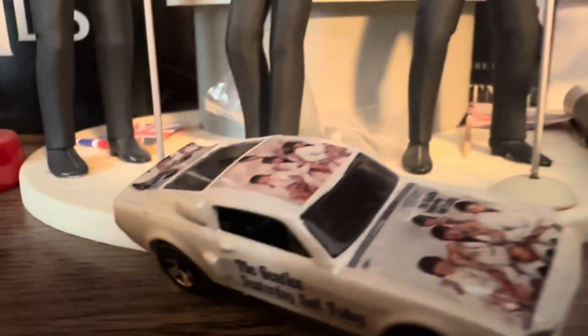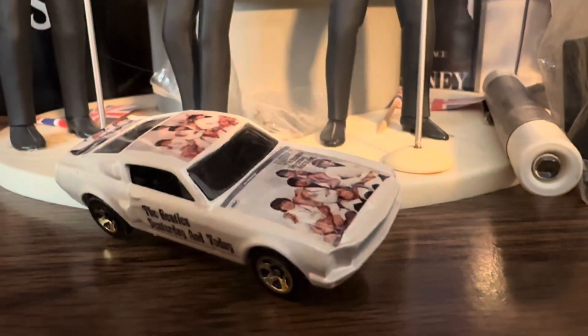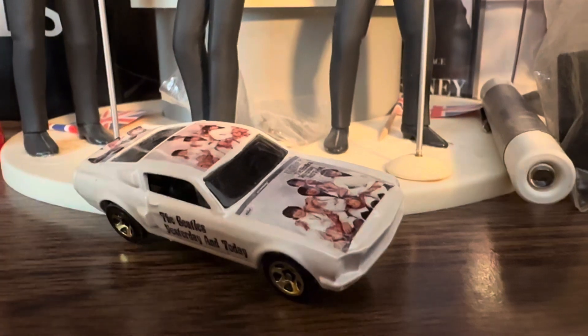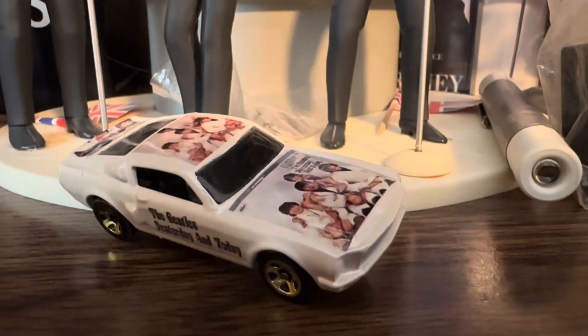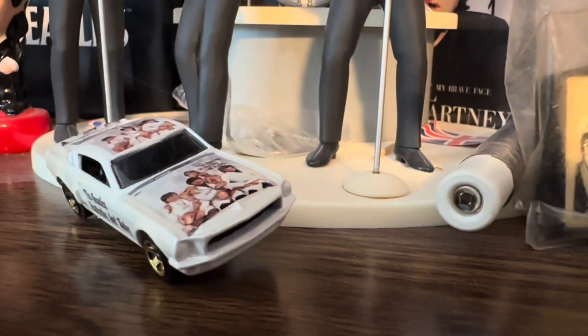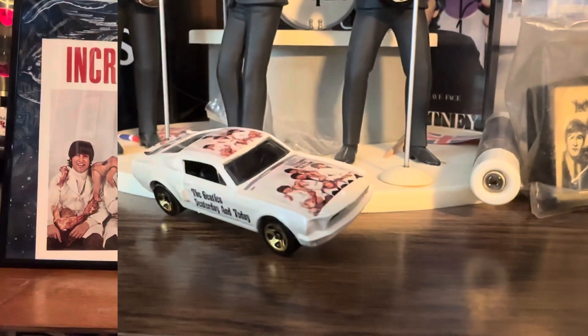This was put out in 2012. This is a Beatles limited, very limited edition car — a die-cast — and it is the Beatles Butcher album. Isn't that cool? The Butcher! So I decided to show you that because I'm leading into something, stay tuned. I got a Butcher and thought I would show it to you, so this is kind of fun and exciting.